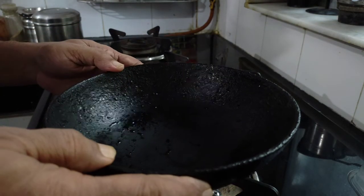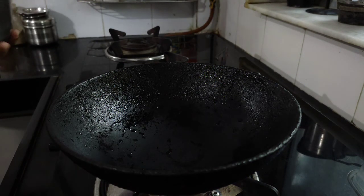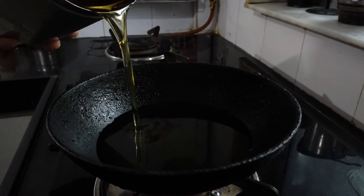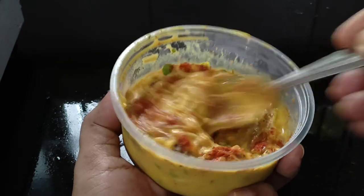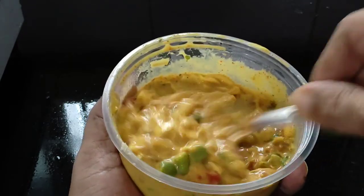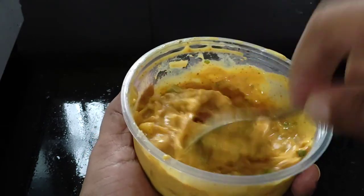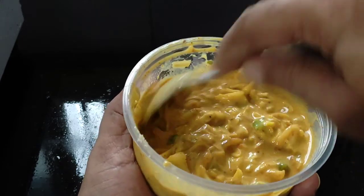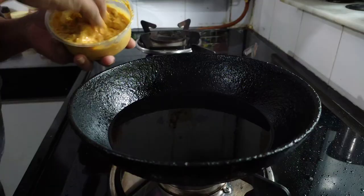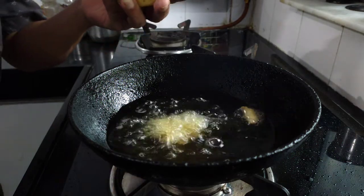First of all, we will put a plate on the gas. We will place the plate with water. We will put it well. Then we will add some water and add more salt to the water. After 3 minutes it will be done. Then you can add the water.